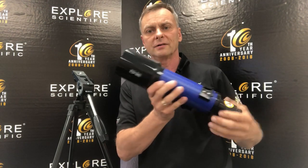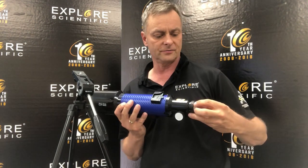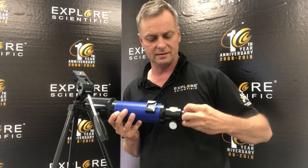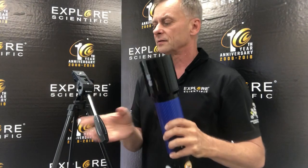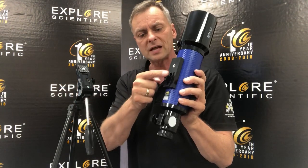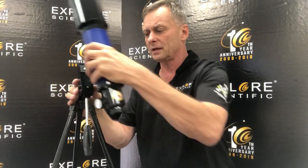This is a 70mm aperture refractor. It's called a refractor — this is one of the first types of telescopes ever made. The assembly of this is super simple. In fact, this telescope is one of the easiest telescopes to assemble that's out there.